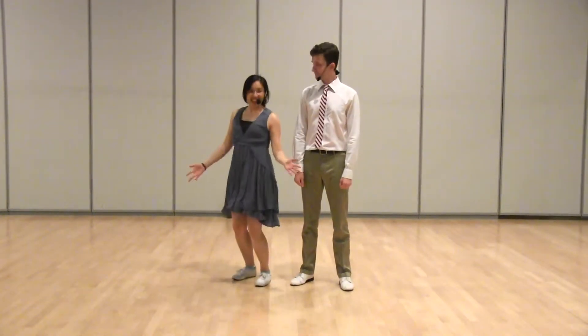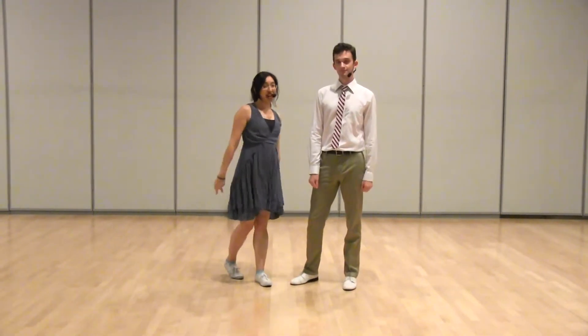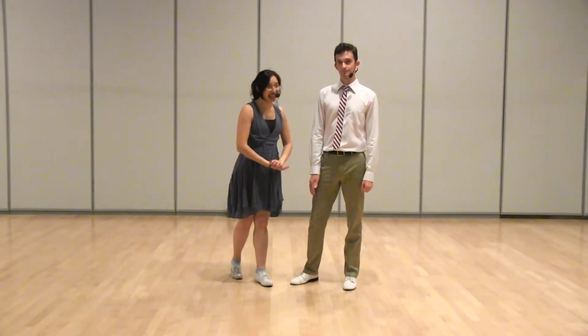Hi, I'm Elliot. And I'm Lori. And this is week two of Wednesday Night Hop's level one class on six and eight count moves.